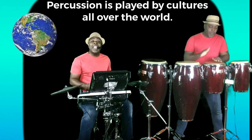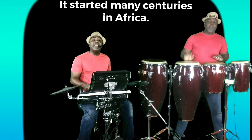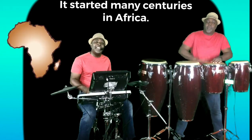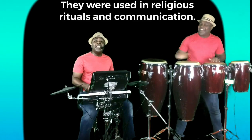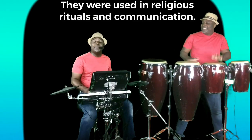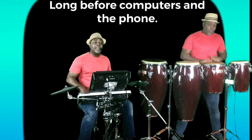Percussion is played by cultures all over the world. It started many centuries in Africa. They were used in religious rituals and communication long before computers and phones.